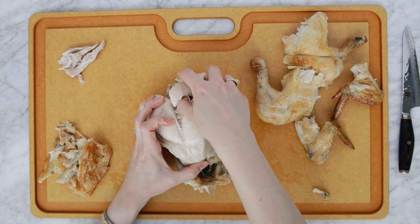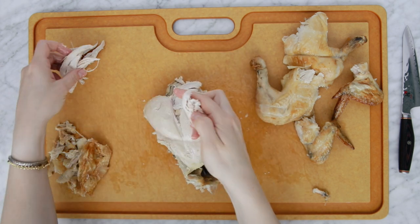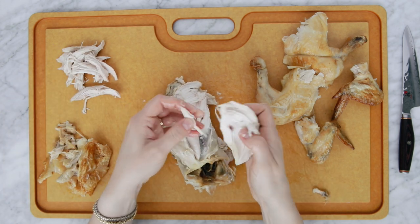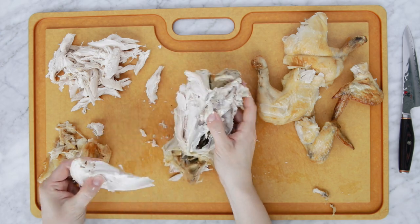Now we get to do the obvious part — pull off the chicken meat, that light meat, and shred it. I like to shred it with my fingers. Fingers are already dirty, might as well do it now. Just shred away.